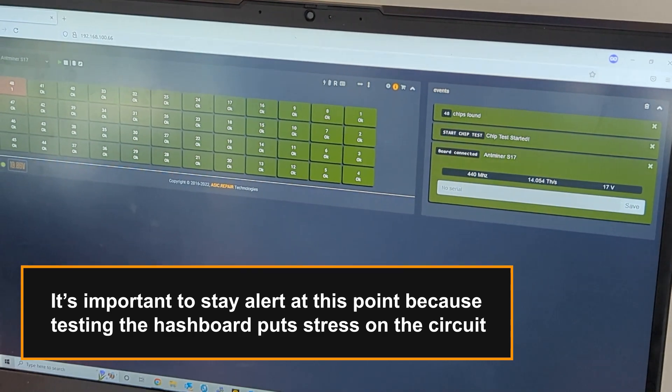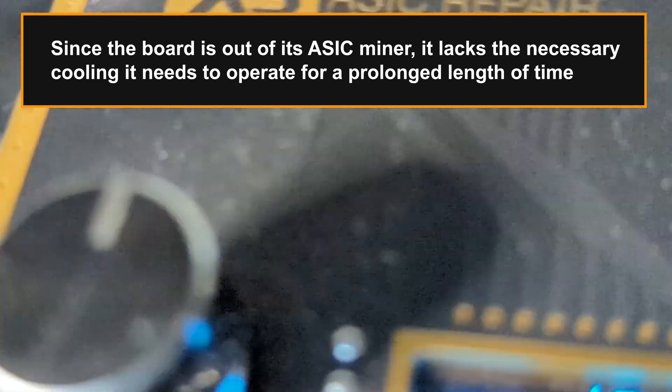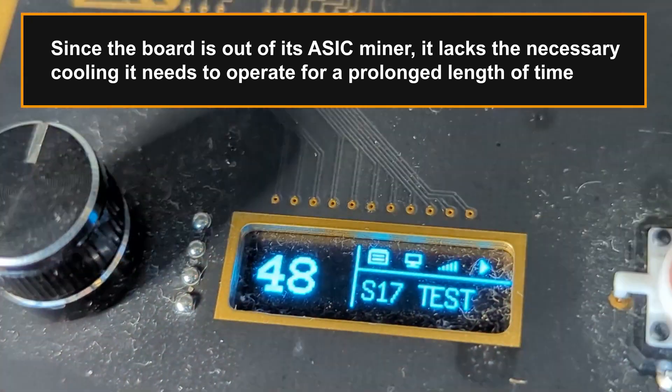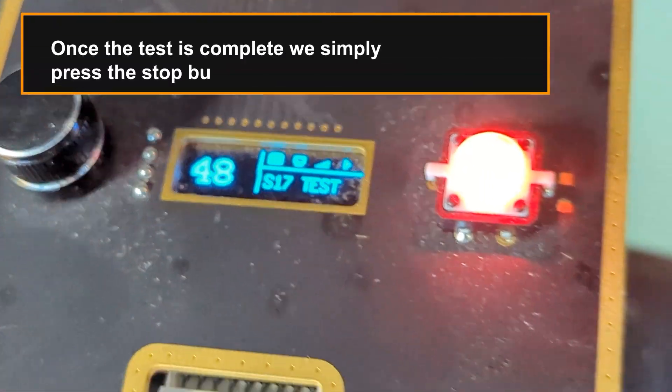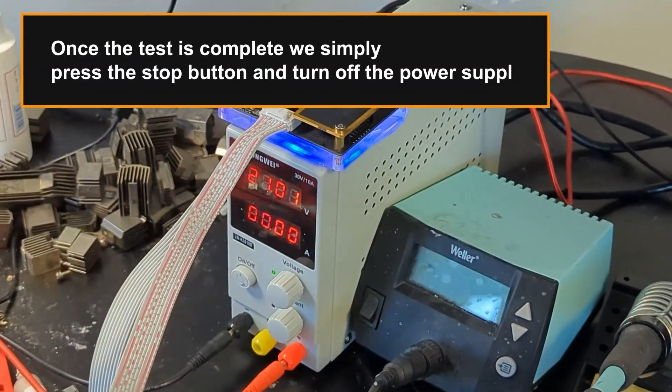It's important to stay alert at this point because testing the hashboard puts stress on the circuit. Since the board is out of its ASIC miner, it lacks the necessary cooling it needs to operate for a prolonged length of time. Once the test is complete, we simply press the stop button and turn off the power supply.